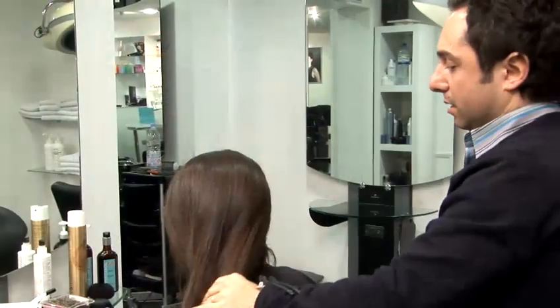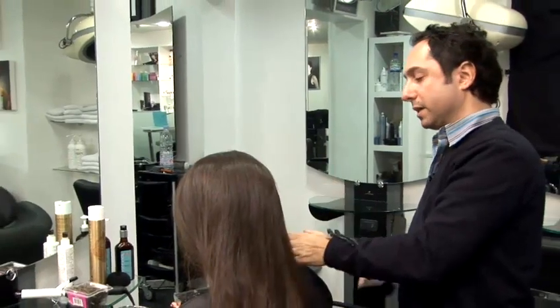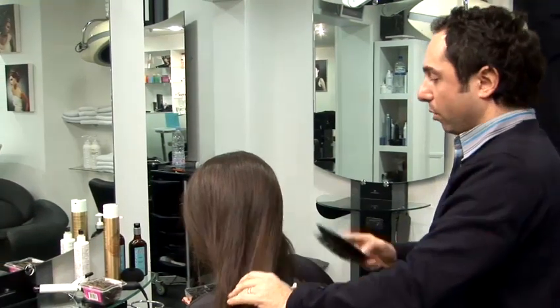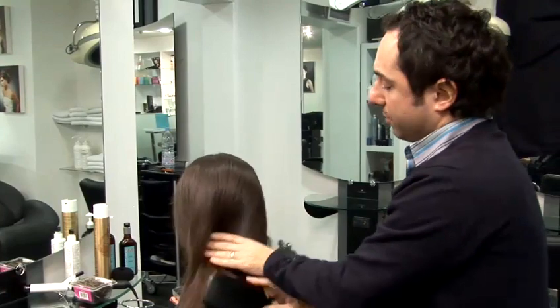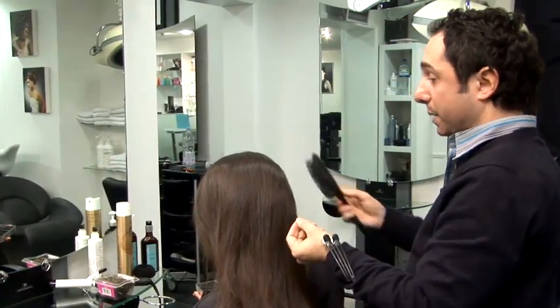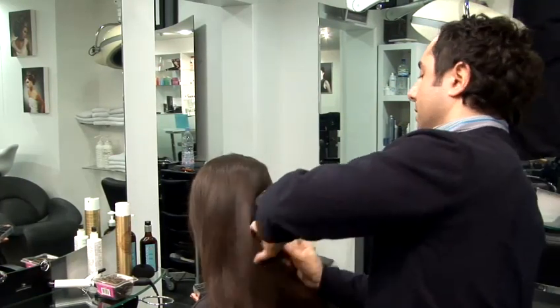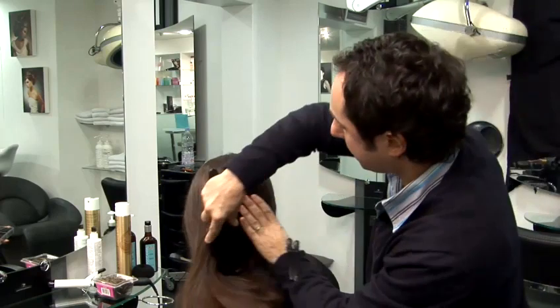I'm going to show you how to put your hair in a chignon. Now, as you might see, I've put some backcombing in the hair before. Sometimes you have to do that because if your hair is really silky and smooth, it's very difficult to pin with grips. So you just might have to backcomb it a little bit to help the pins stay in.